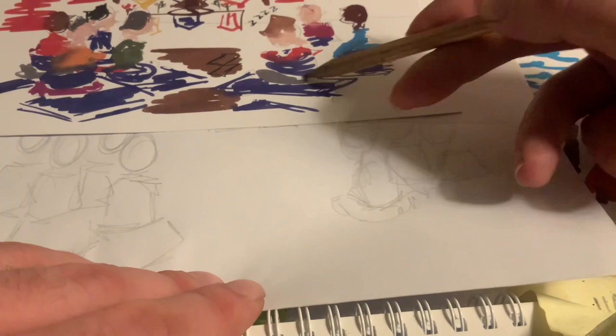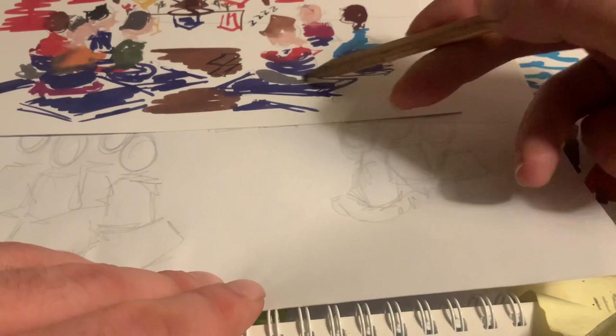Then we've got our classic mats here. At home you might know what shape they are, but we're going to go with kind of a square like that. Here we go.